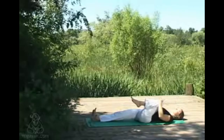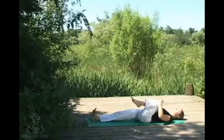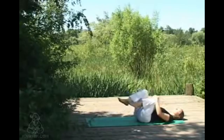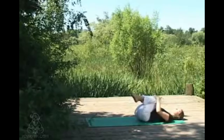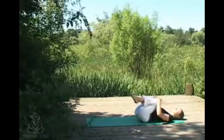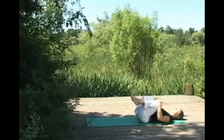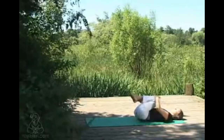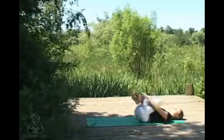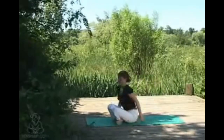Continuing to check in with your breath — nice long smooth breaths. Inhaling, both knees come into the chest, just having a gentle rock from side to side massaging the spine, nice and relaxed in the shoulders, facial muscles soft. Then from here, crossing at the ankles and taking a rock to come up to sitting, finding yourself in a nice seated position.